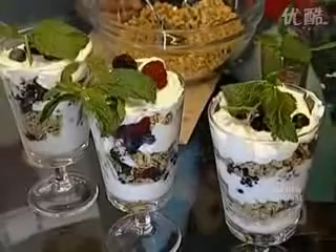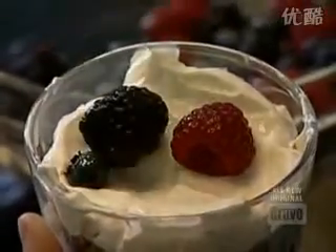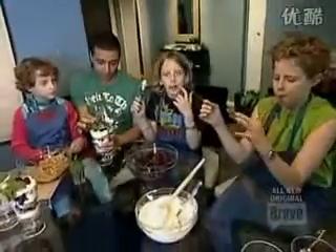Why didn't they make an apron for you? For me? Because they're too lazy. Ted's kind of lazy. Little recommendation: don't try that yogurt plain. It tastes horrible. It tastes like cream cheese.